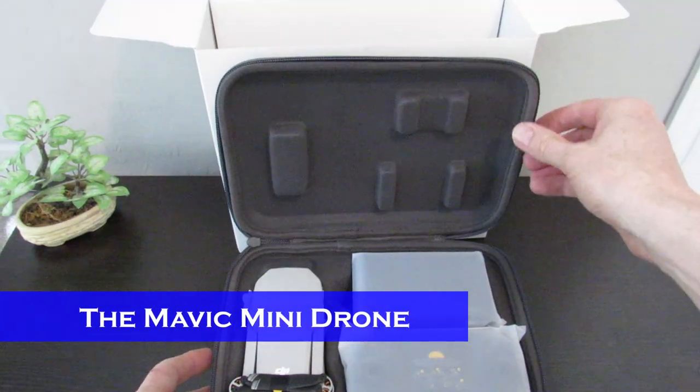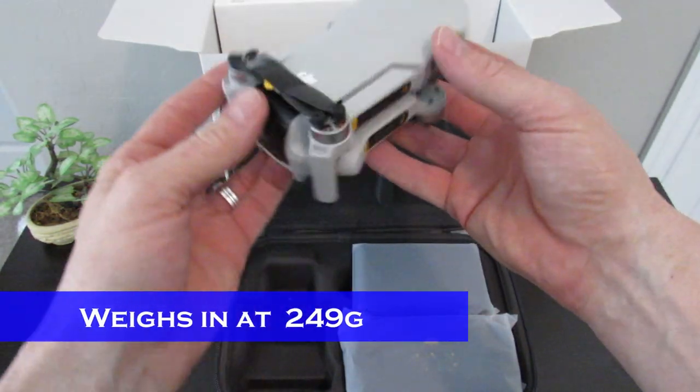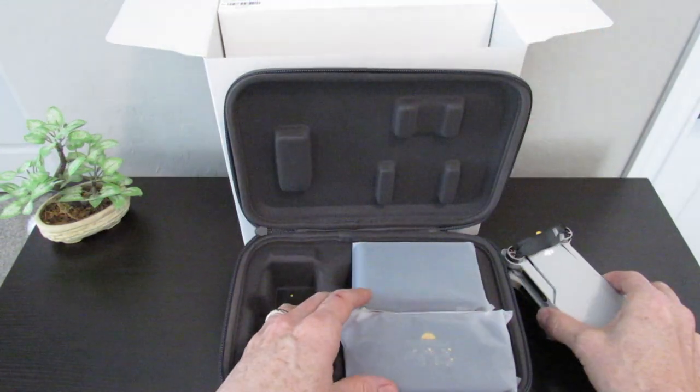Here we go. Looks like the drone is packed in here. This Mavic is super light — wow. And it looks sharp too, nice color. On the front you can see the gimbal cover too.